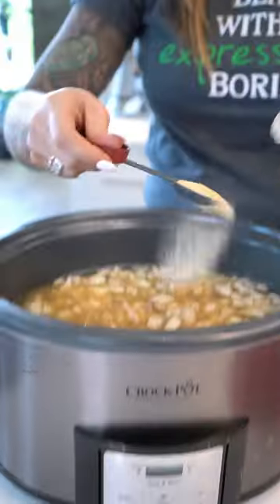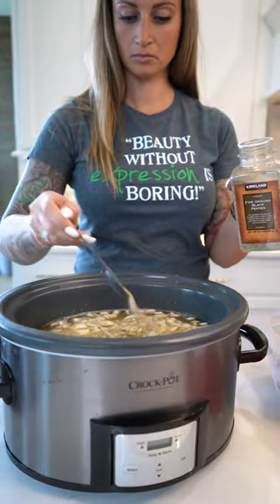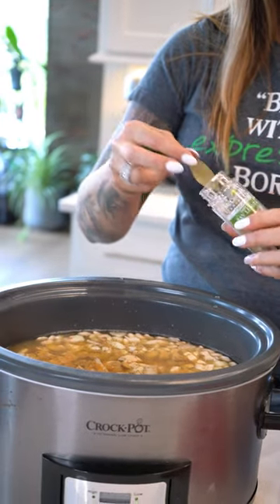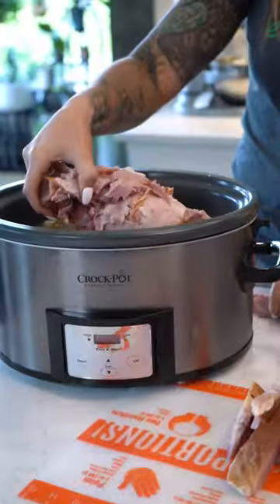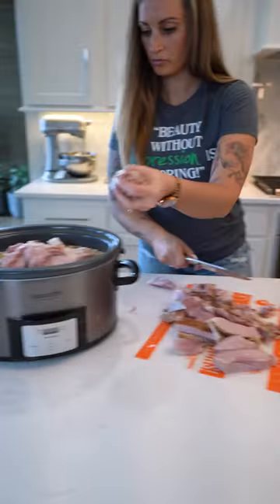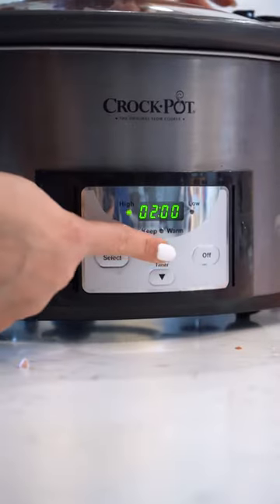Two teaspoons of garlic powder, one and a half teaspoons of salt, one teaspoon of black pepper, one tablespoon of chopped parsley (which is optional), one bay leaf, one meaty ham bone, eight cups of water or chicken broth, one large onion chopped, and one to two cups of ham cut in about one half inch cubes.